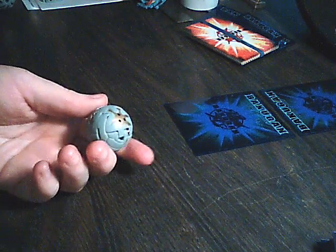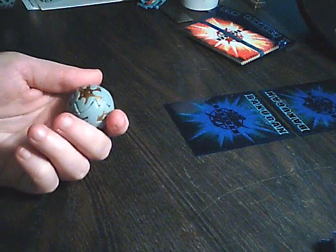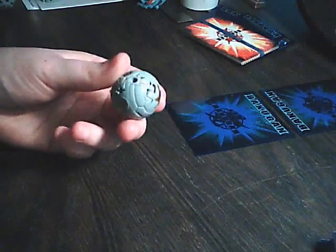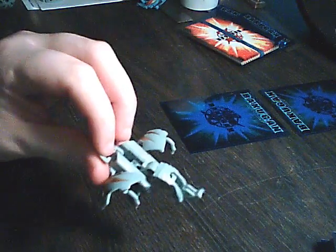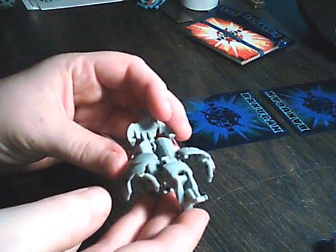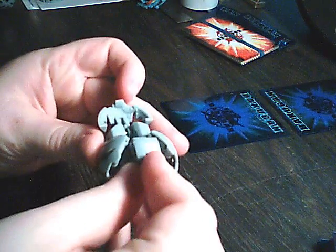You notice some Bakugan want to roll straight and some don't. Well, the reason for this is because of the way they're built. Let's see this one — if I open it, you notice that there's hardly any hollow space left behind once it's folded back up. This one's a booger to fold up, so let me see if I can do that for you real quick.